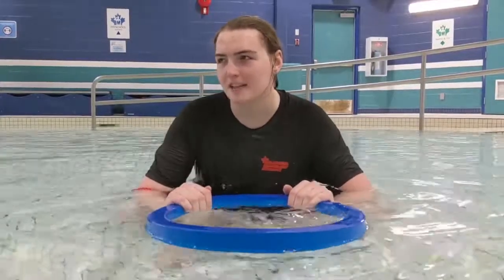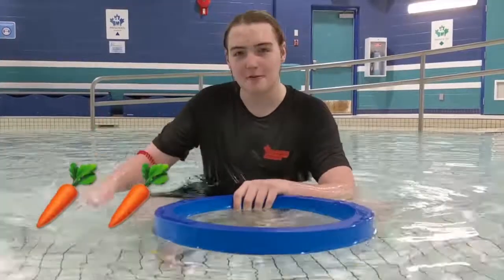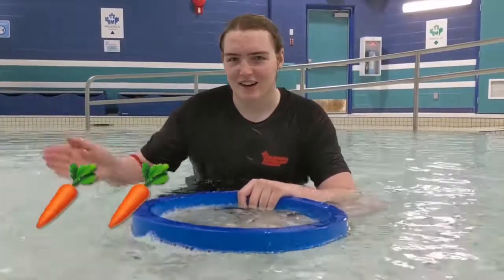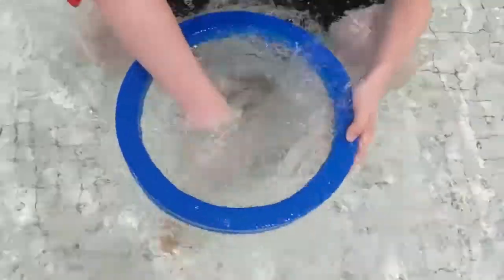Hmm, what do I want in my soup today? I'm going to put in some carrots. All right, I'm going to get my carrots right here. I'm going to chop them up — everybody chop your carrots! All right, and we're going to put the carrots in the soup. I'm going to give it a nice good mix.